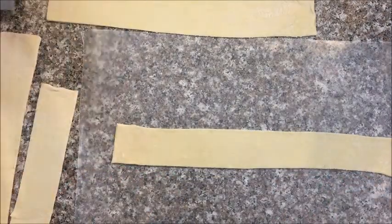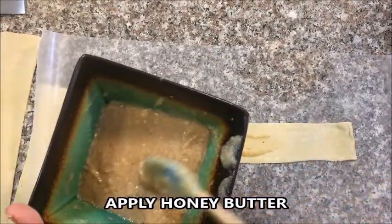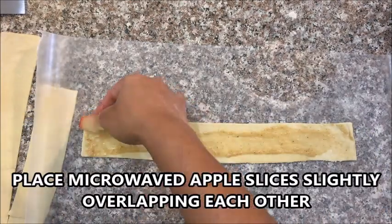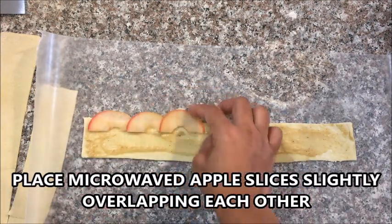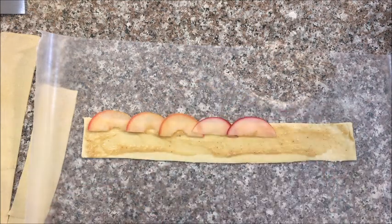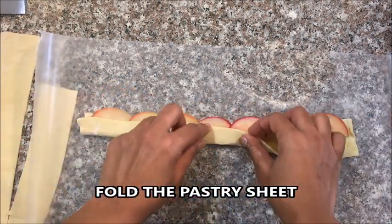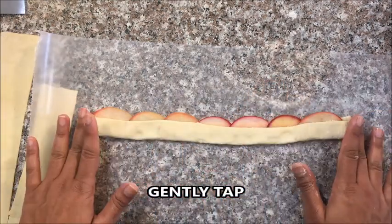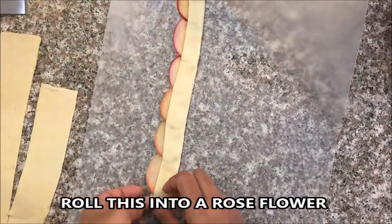Take one strip and apply the honey butter we made. Now place the apple slices overlapping each other just a little bit. Fold the pastry sheet and tap a little bit. Very gently turn this around and roll it into a beautiful rose flower.